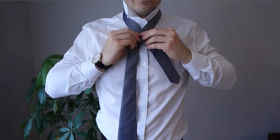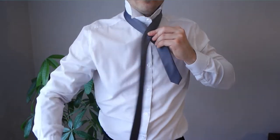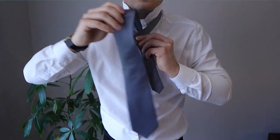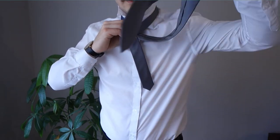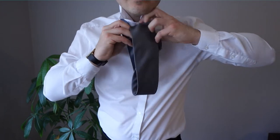So first thing is to cross the wide end over the narrow end. Pinch it with your other hand, grab the wide end and tuck it through your neck from behind. Now grab that wide end again and pull it behind the narrow end. We're going to do the same thing on this side, just a little different — grab that wide end, tuck it through the neck, but this time through the front.